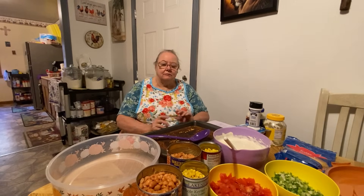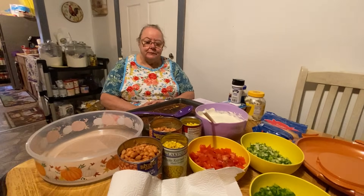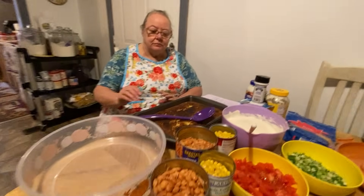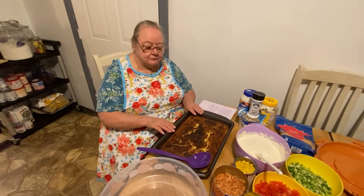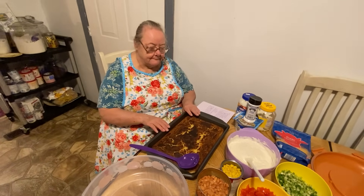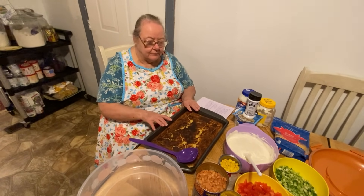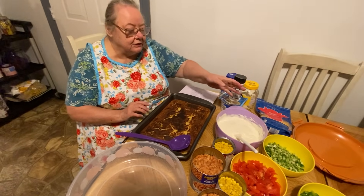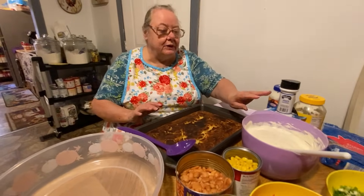Hello everybody, here's my mama and she's going to be making her cornbread salad for y'all today. Here's all the ingredients — I'll let her go through the ingredients and explain everything. The first thing you do is make your pan of cornbread, and if you want to see her cornbread recipe you can find it on the playlist that says 'My Mama's Secret Recipes.' You'll need to make that first.